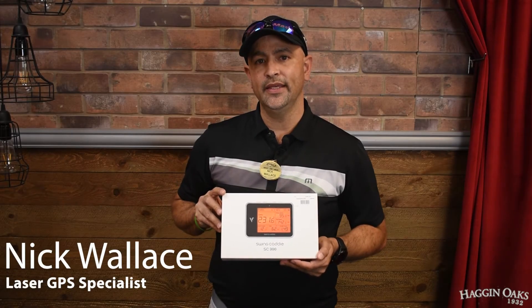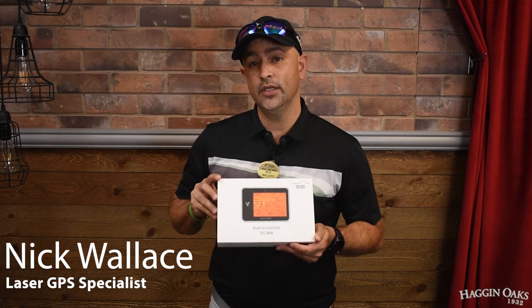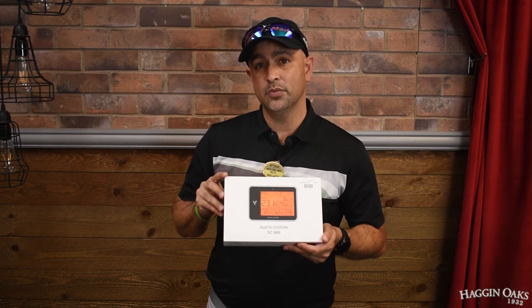Hi, this is Nick Wallace coming to you from the Hagen Oaks Super Shop. Today we're going to be talking about the Swing Caddy SC300. This is one of the latest and greatest launch monitors out there. This one uses Doppler radar to track your ball flight.